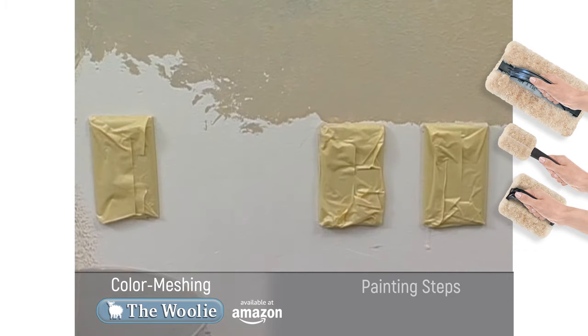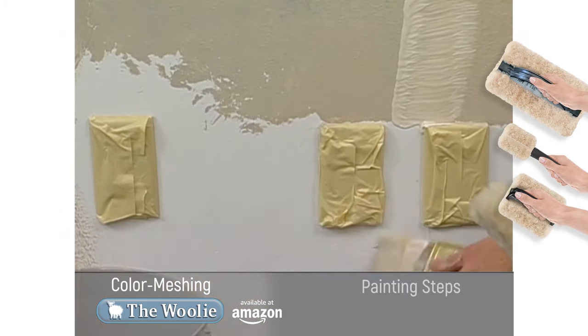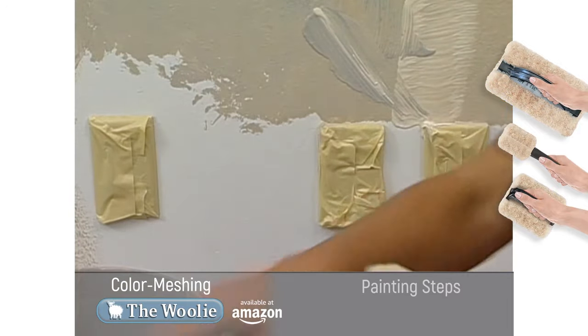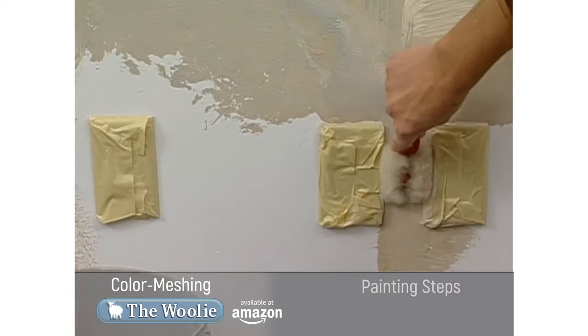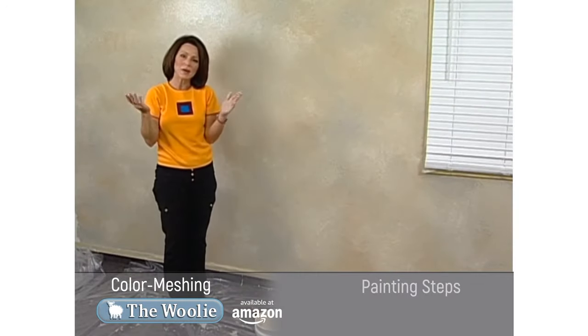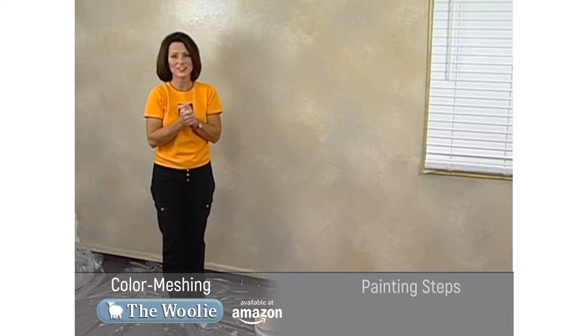The little Woolie is designed for areas where the big Woolie doesn't fit — areas you'll often find in kitchens, bathrooms, or behind door frames. Simply apply your paint colors; if you want, you can even use a small brush. Then take the little Woolie and begin tapping. It's a quick and easy way to do the color meshing process in tight spaces.